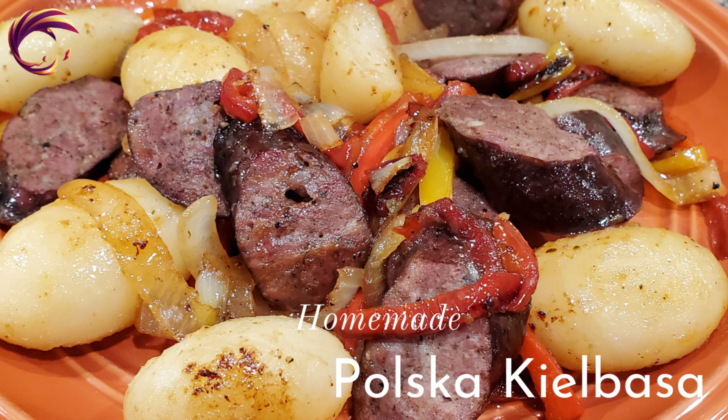Hey, welcome back to Phoenix Kitchen. Today we're making homemade Polska kielbasa, a.k.a. Polish sausage. Let's find out how to do it. Here we go.